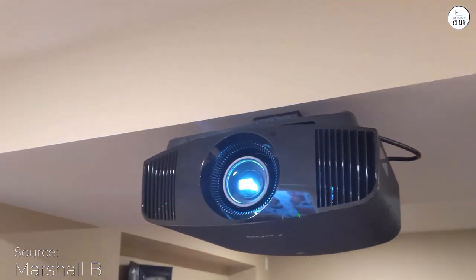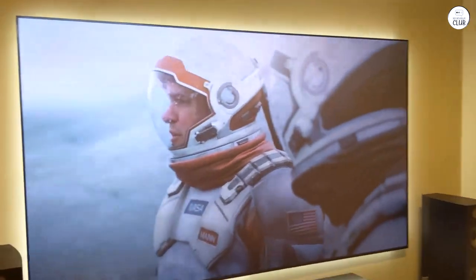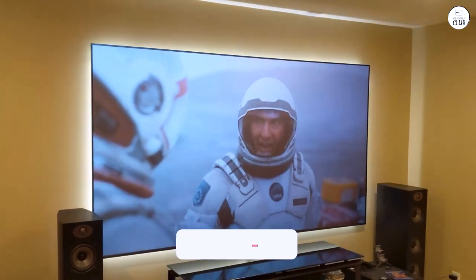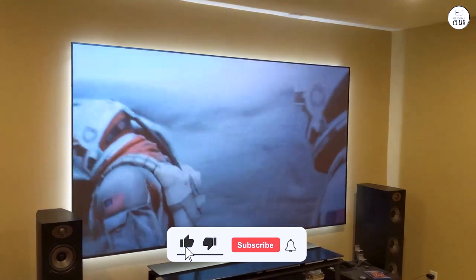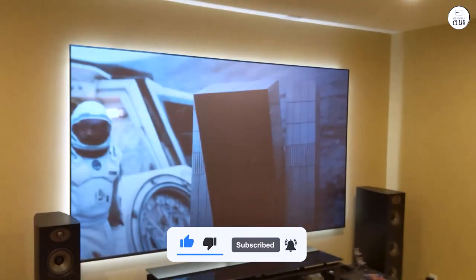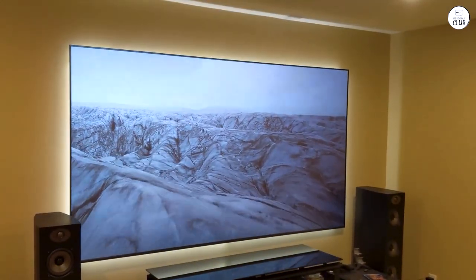Watching HDR content on Netflix and Disney Plus is incredible. Even though it's on the pricier side, it's worth every penny. It's definitely better than cheaper brands like Optoma or LG. I've had it for seven months, and there's no fan noise problem. Friends and family, including those with their own home theaters, have been impressed and say it's raised the bar for home viewing. I highly recommend this projector.